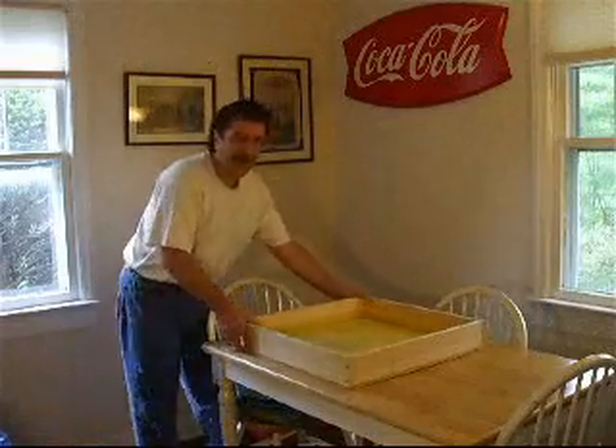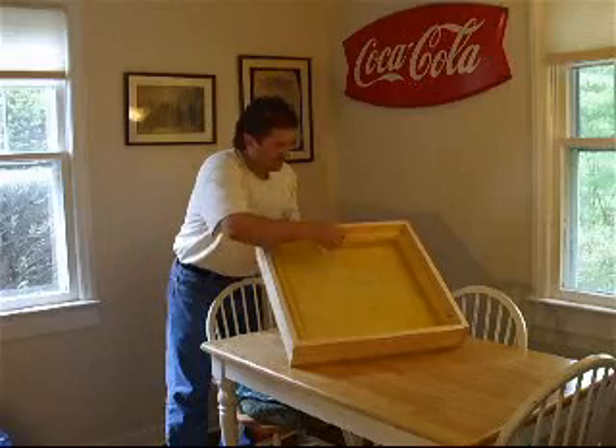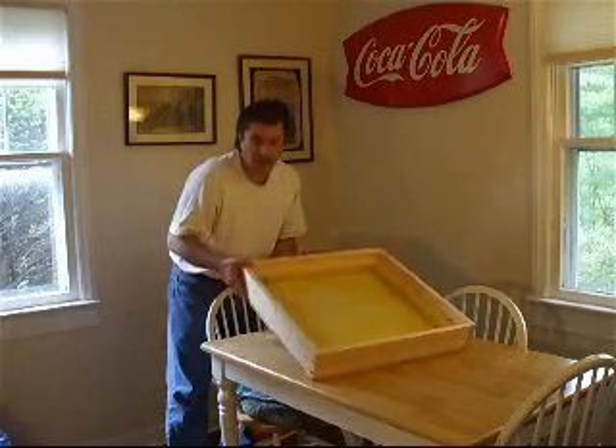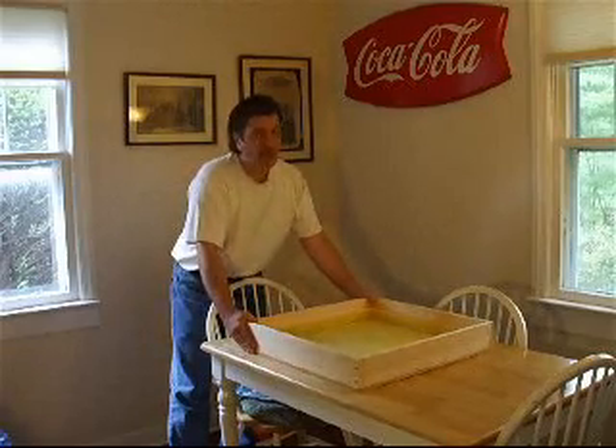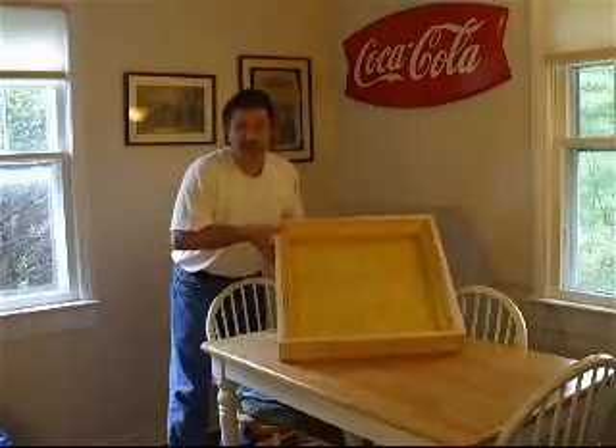We've created a box — insulated, elevated, and closed in. The next step is the copper pipe and the copper coil that will be inside the heat box.